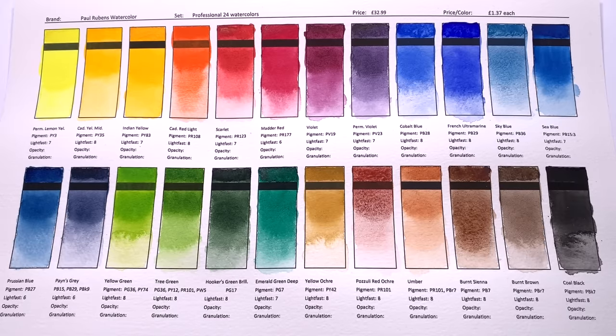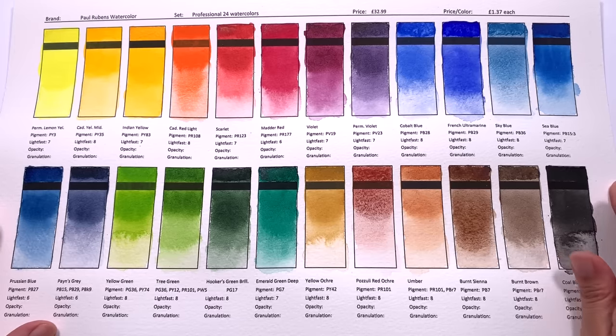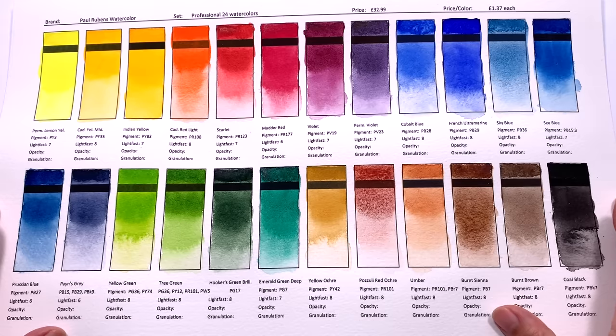So that was Paul Ruben's Professional 24 Watercolour Set. I think this is a fantastic value for money — very versatile and ideal to use as a travel set. The paint quality, although not quite shoulder to shoulder with the highest-end brands like Daniel Smith, is definitely high up there, perhaps comparable with Sennelier and Schmincke, and this is so much more affordable than either of those brands. I'm super grateful that Rubin's sent this set to me, because it has really surprised me in how good the quality is.